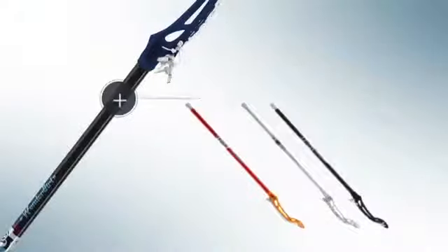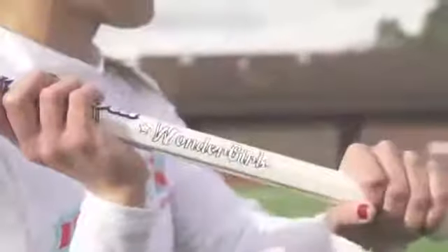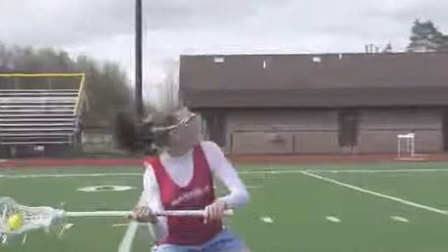We thought an added value would be a composite shaft. A unique feature of that shaft is it's in our Wonder Girl shape, so it has more concave walls and is a little thicker in the hand — you still achieve that seven-eighths diameter of a typical women's stick, but it feels a little thicker to fit right in your fingertips.